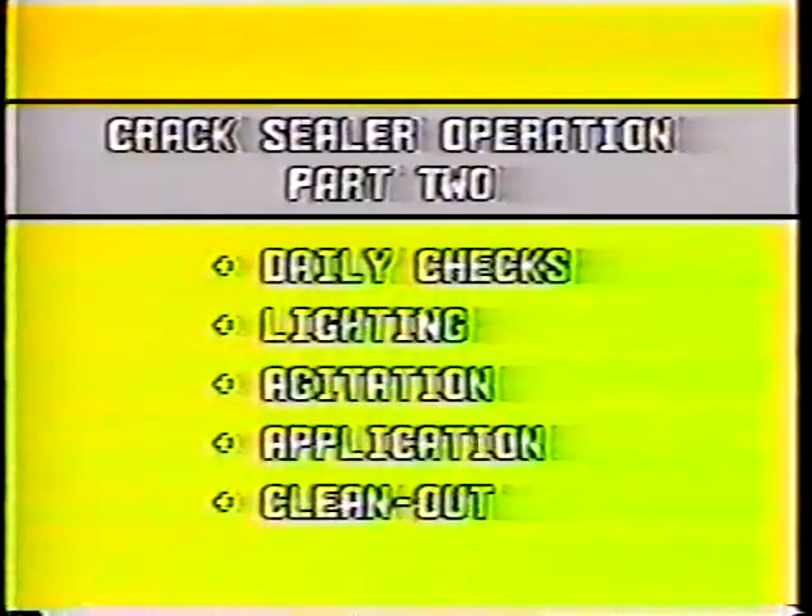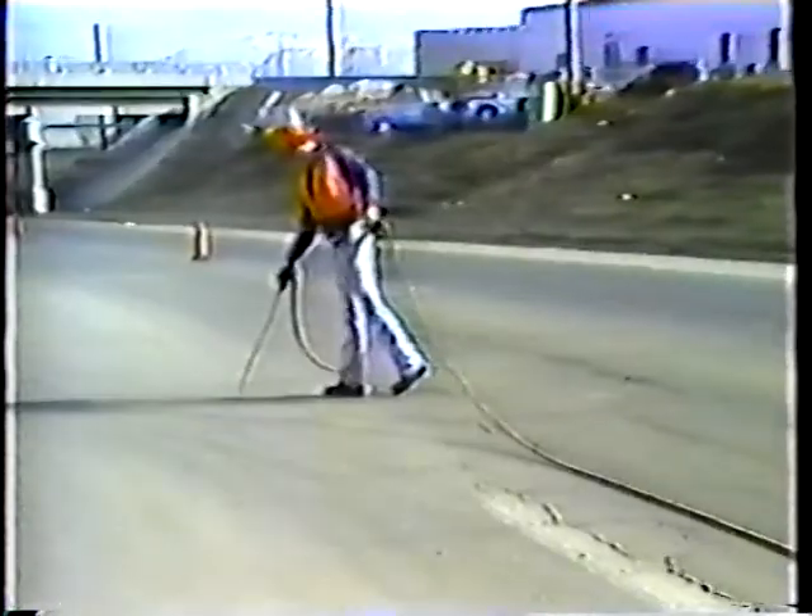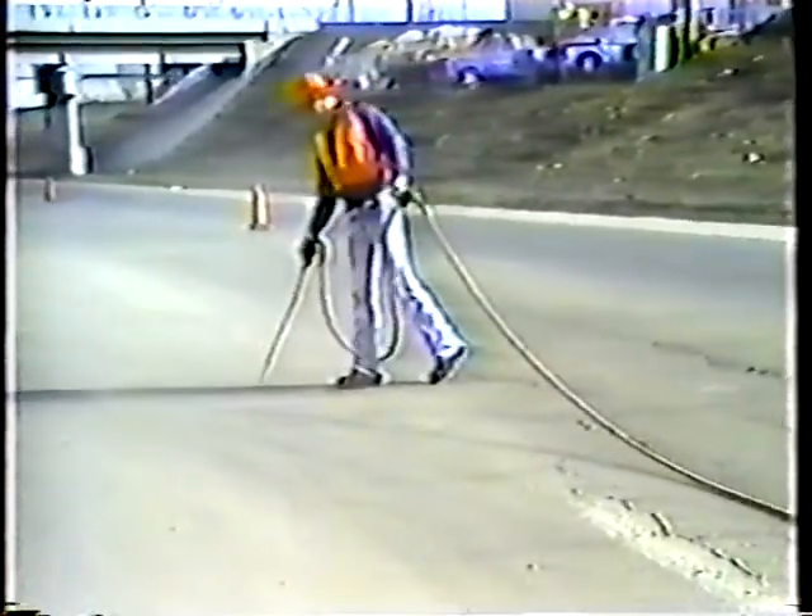When you get to the work area, relight the burners and continue agitating the sealant. It'll take a few minutes to bring the sealant up to application temperature after the trip from the yard. Before you can begin applying the sealant, the surface has to be prepared — all cracks should be blown clean and dry with compressed air to remove dust and moisture from the surface.